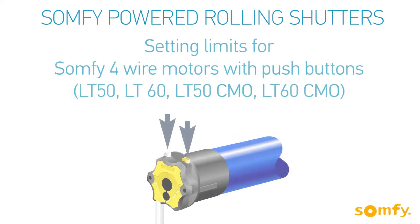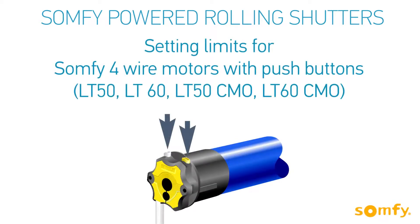Welcome to SOMFI's video manual for SOMFI powered rolling shutters. In this video you will learn how to set limits for the SOMFI four wire motors with push buttons.